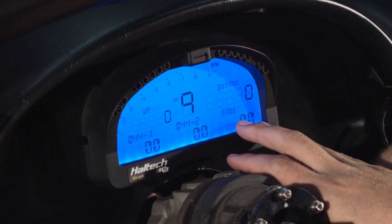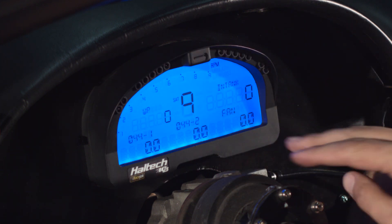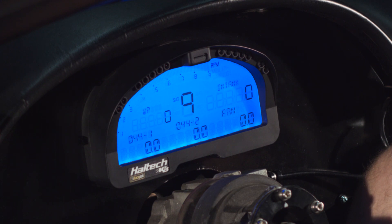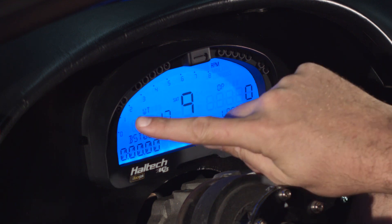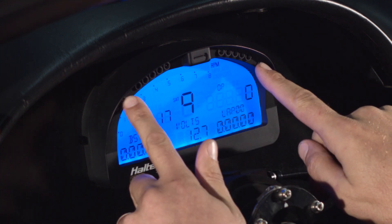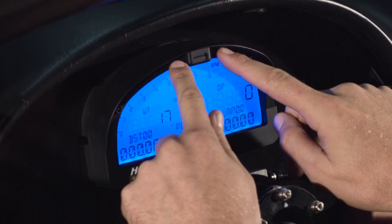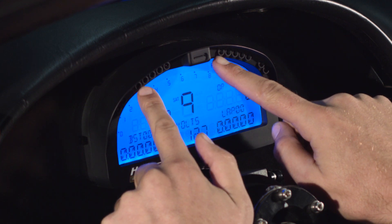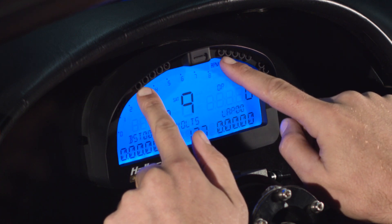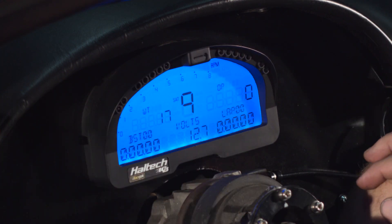The fan duty cycle tells us how hard the thermofan is working to keep the engine at its operating temperature. We've also got four warning lights and progressive shift lights along the top. These are set up so the first light comes on and then every 50 RPM another light comes on, until all the lights are flashing at the same time.